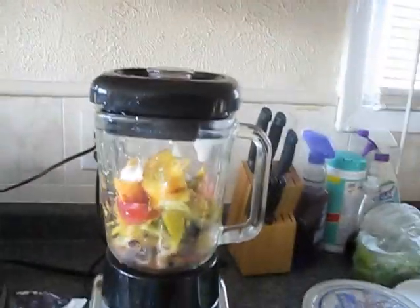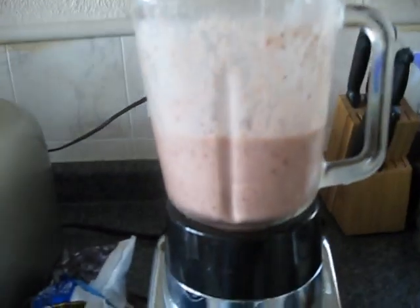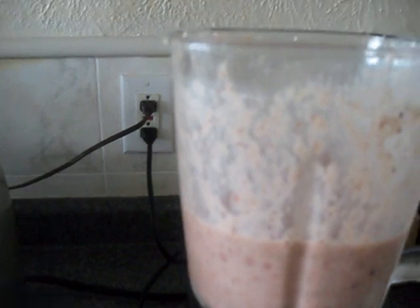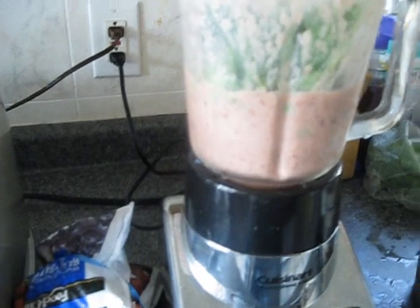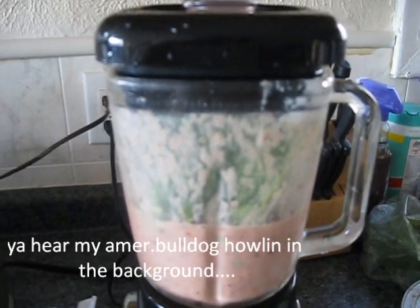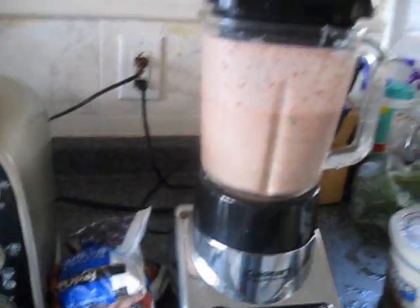I want to add a little bit of liquid — I'll be back in one second. Okay, so we're back and this is the blended result: berries, strawberries, blueberries, pineapple, peach, apple, plain non-fat yogurt, and some of the Green Goodness juice. It's so pretty. I tasted it and it's good, but I always like to add a little bit of my greens even if not a whole lot, because the nutrients from green leafy vegetables are essential to making this a complete nutritious shake.